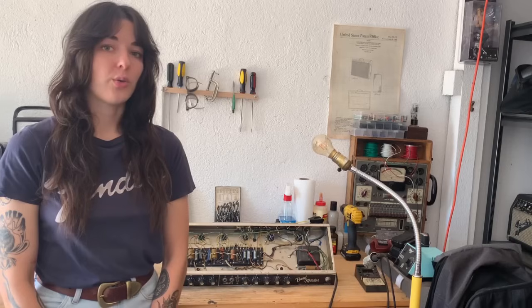Hey there, my name is Colleen Fazio. I'm a guitar amplifier repair tech and builder in Los Angeles, and in today's video I'm going to show you how to make sure there's no voltage present in your amp by discharging the filter capacitors. This is to make sure that the amp is safe to work on and there's no chance of getting a shock.